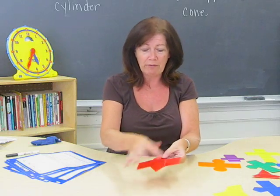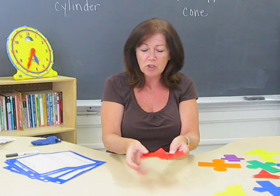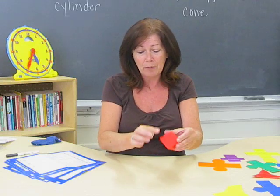I like the nets because it's easy to count the faces. The kids can actually see them and manipulate them. You can show them where the edges are formed, and you can count vertices as well.